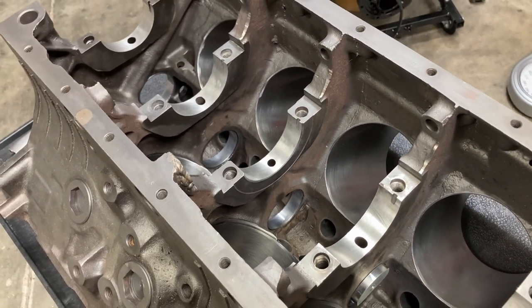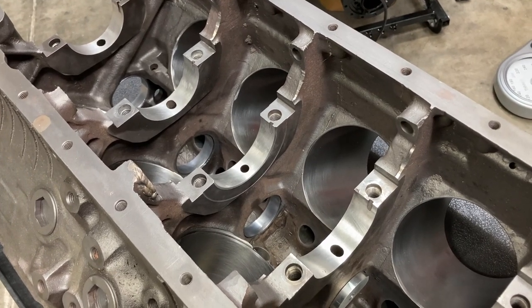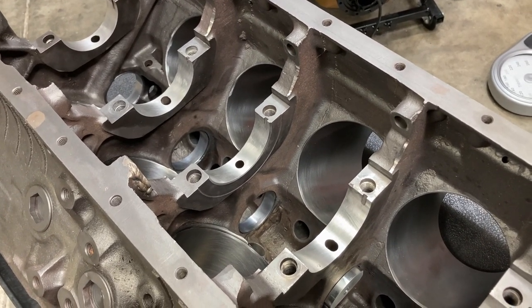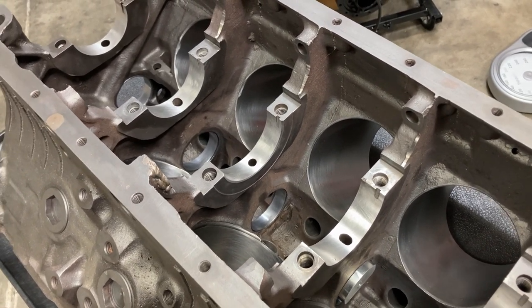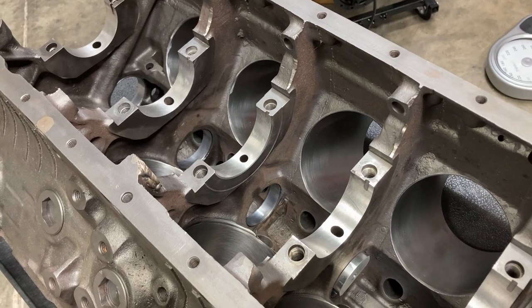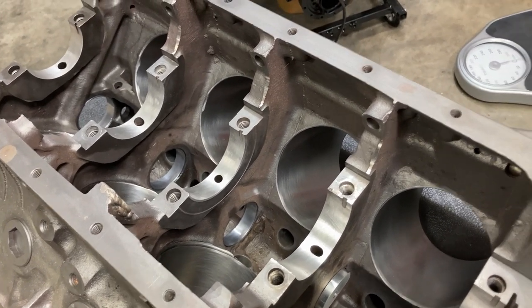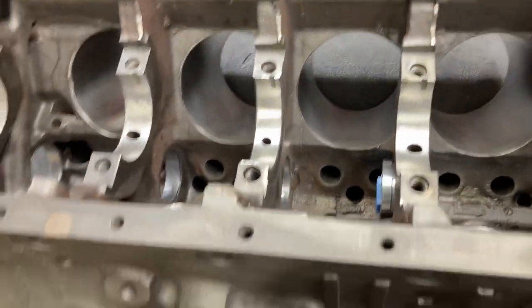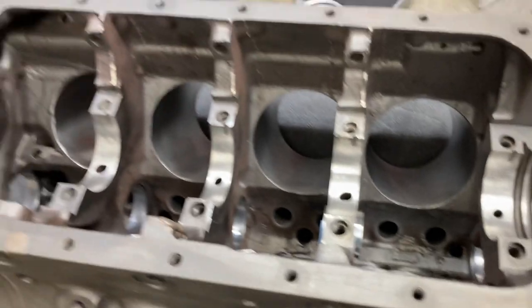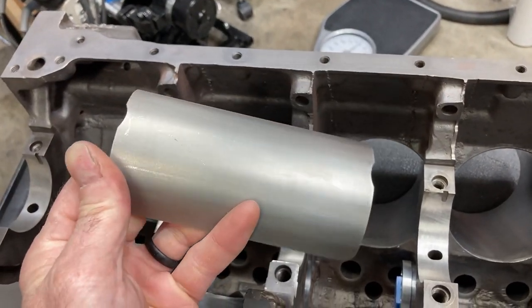I know that you don't want to be going back and forth to the machine shop trying to find a guy that's got a mandrel that's small enough to fit inside a cam tunnel. So the whole reason we did the bronze bearings the way that we did was so it would be very easy to locate the tunnel parts, the actual sheet metal itself.